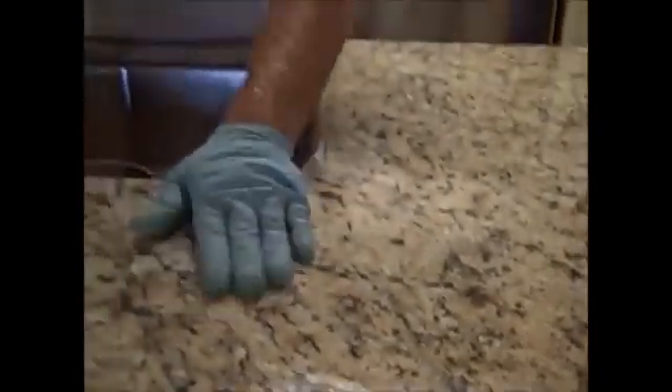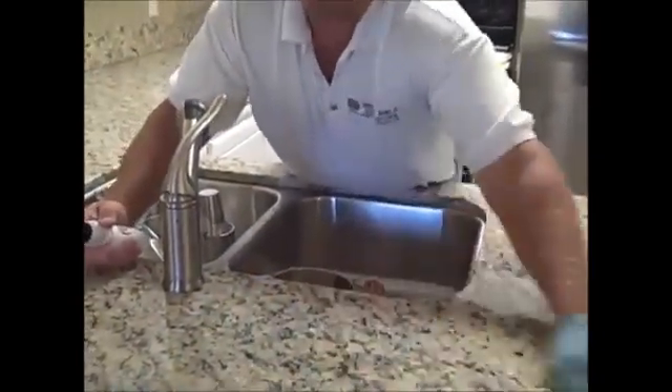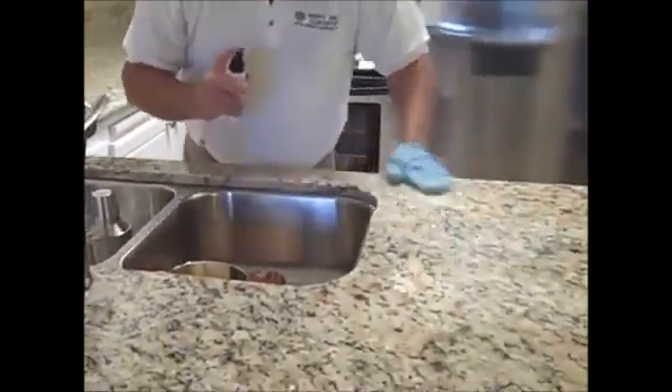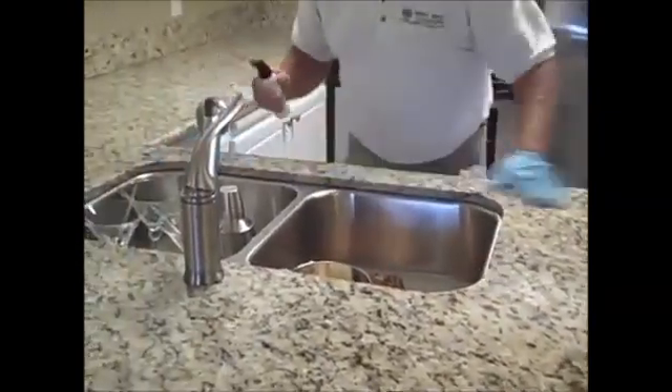Always look down at the surface and make sure it hasn't started to dry on you. If it does, just buff it off. If it goes dry before you can get to it, you can add more sealer to it and then buff it off — it will clean off the residue. It's just more work if you have to do it that way.